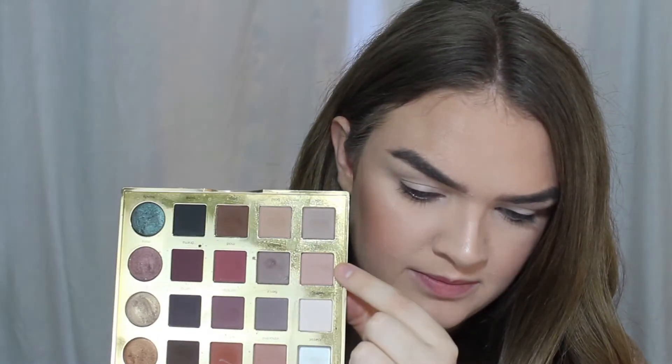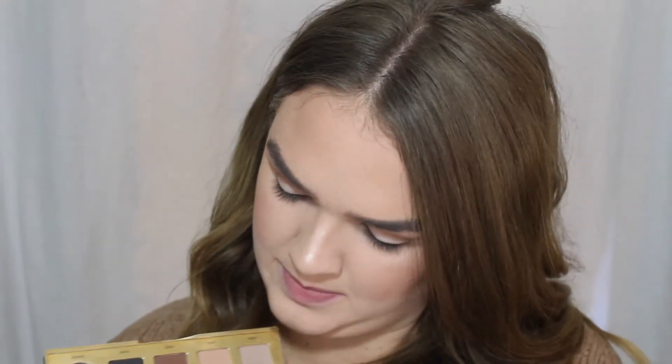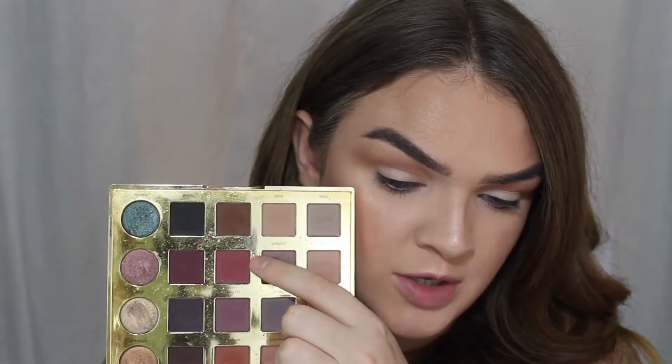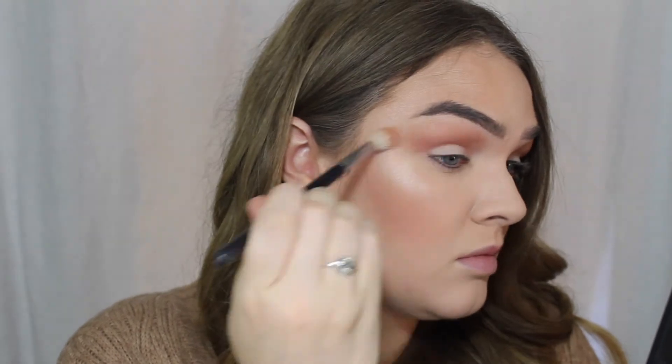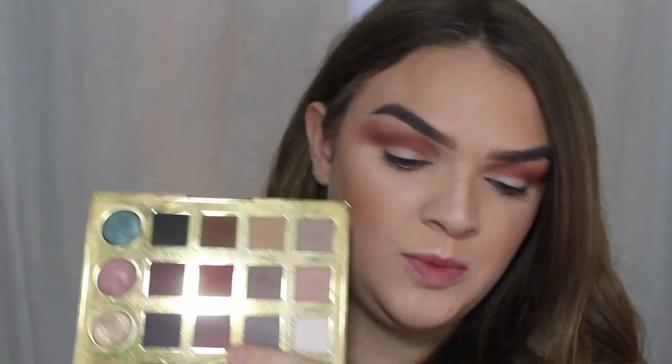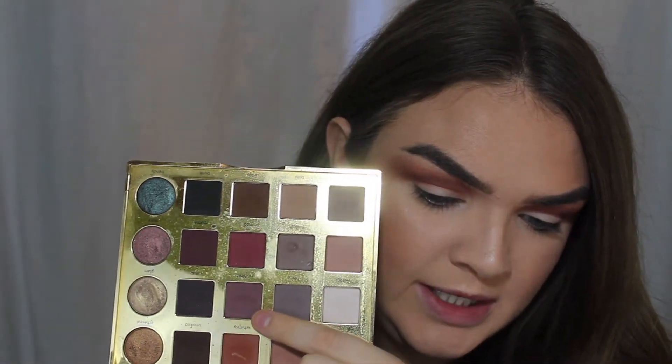Getting into the eye look, the palette that we're using today is the TARDIS pro palette. First for our transition, on my Morphe M441 we're going to go in with Chic. Next on the same brush, I want to dip into Mod and start building up that nice berry pink color.